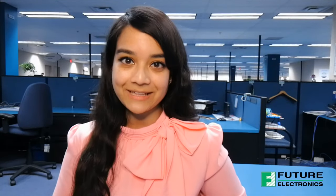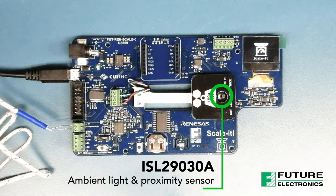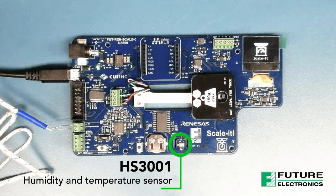Today I would like to walk you through the Scalit Board. This is an easy-to-use development platform designed by our very own System Design Center featuring Renesas's highly extensive product portfolio. At the heart of the board is the RX23E-A microcontroller, followed by sensors and clock and power components.